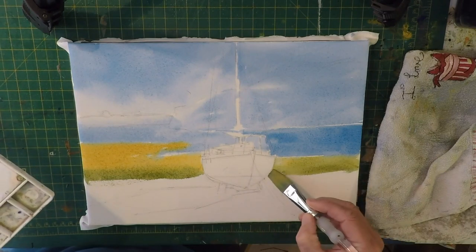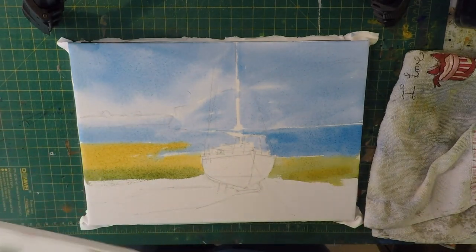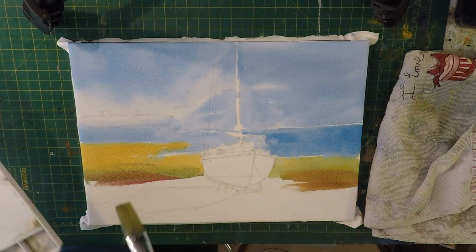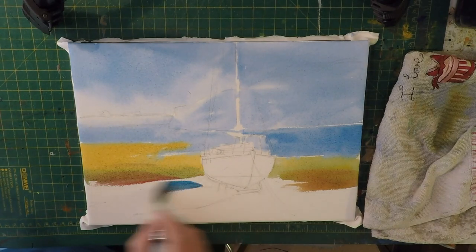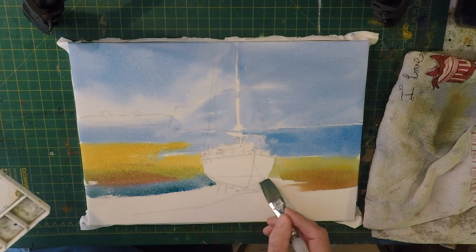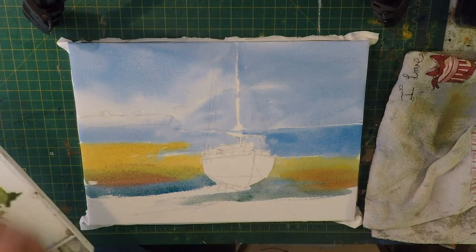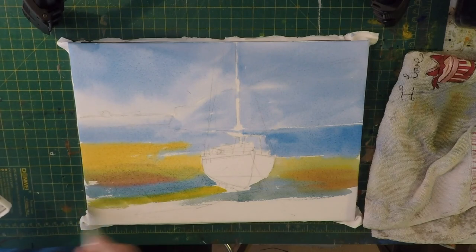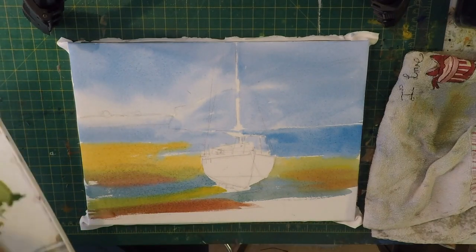I'm just going to drop those colors in. Careful not to go over my boat - saying that, you probably will. Now I'm going to have a little bit of alizarin crimson on its own just to pink it up in places and make it interesting. Now I'm going to pull some blue into this - just some neat Windsor blue because there's water down here by the boat and I want to portray that. There's some water there, and just underneath the boat there's a nice warm color, some green.